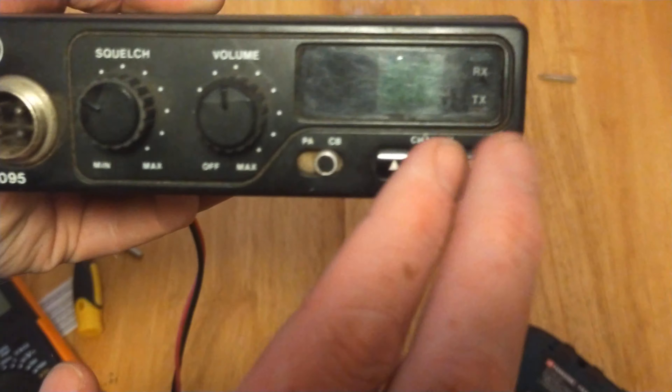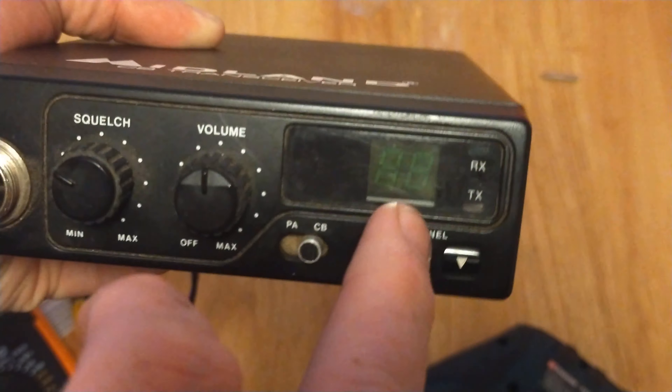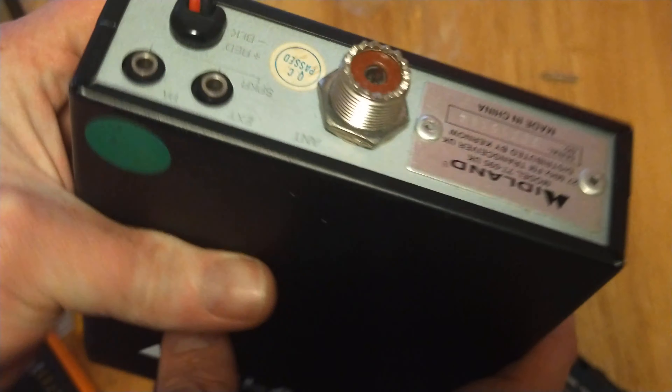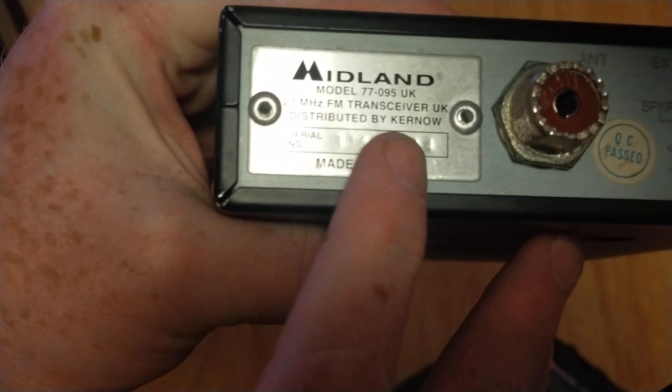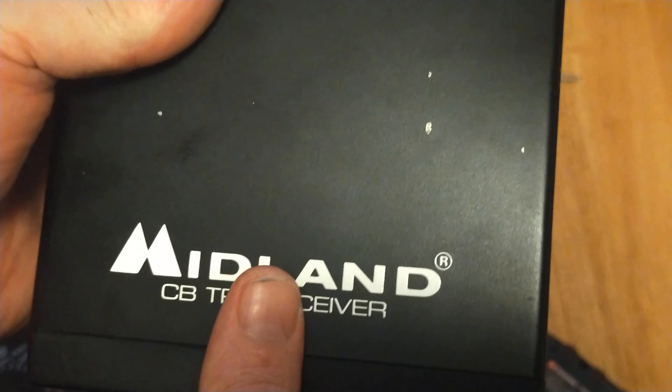It's just a very basic set with your volume and your squelch, your channel change, CBPA switch, a green channel display, and receive and transmit lights. No meters, nothing fancy — it's all very basic. It does say on the back of these Midlands 'distributed by Kernow,' which may point to the Kernow branded one being exactly the same.